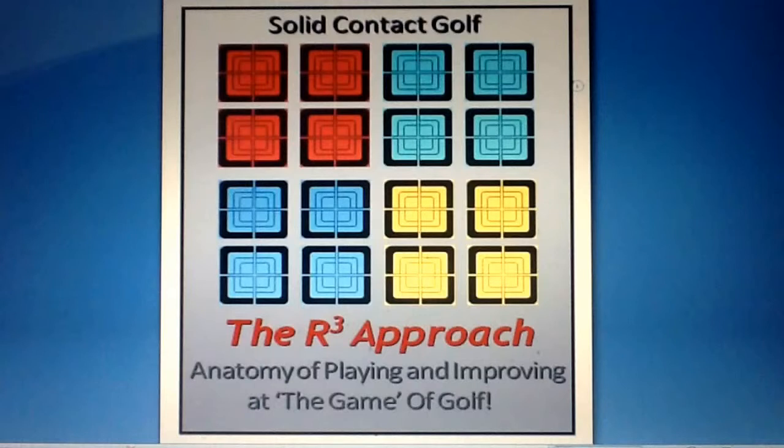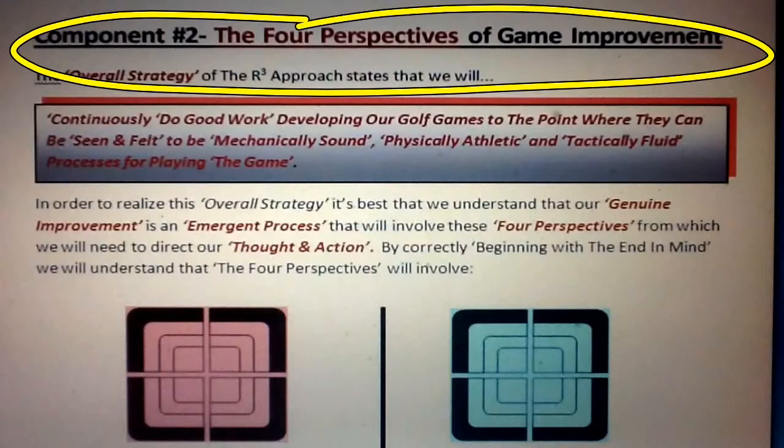Component number one of the R3 approach, the five universal laws, pointed out five immutable, unchanging, simple facts about the game that we all need to keep in mind and be aware of. Component number two points out the fact that when we go about playing the game and attempting to improve the way that we play, we'll be doing so from four different perspectives. Let's have a look at component number two of the R3 approach: the four perspectives of game improvement.